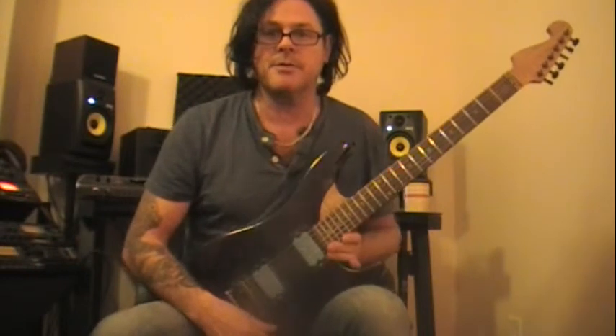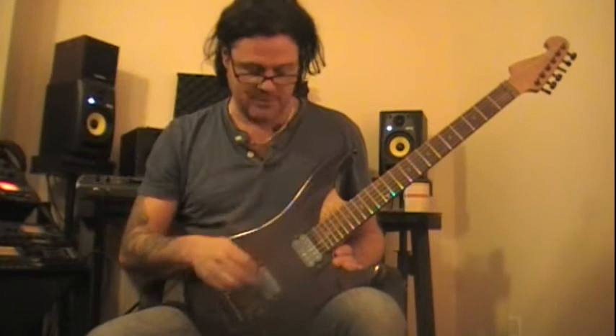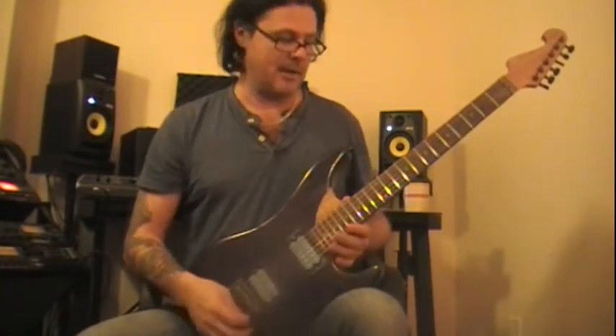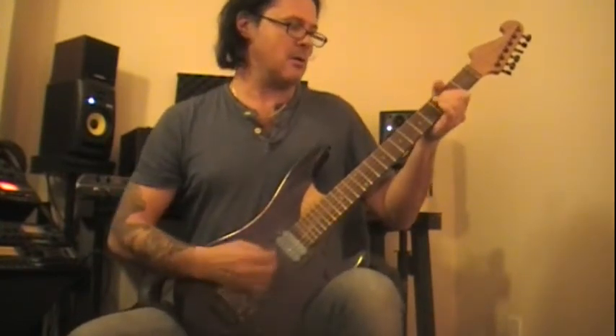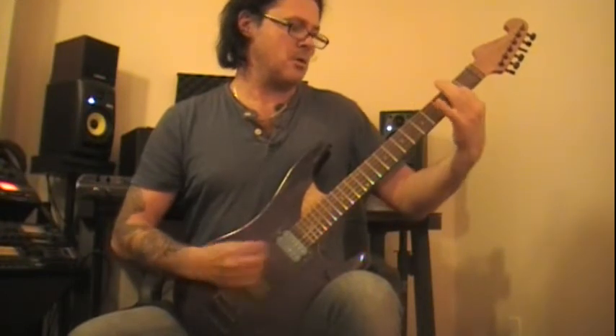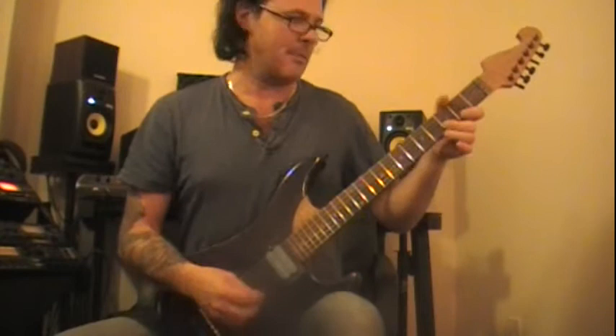I've got a Seymour Duncan JB that I took out of one of my other N4s in the bridge, and I've got a Jazz in the neck. I just want to show you guys how it sounds - nice and thick. I love the chunky sound of mahogany.